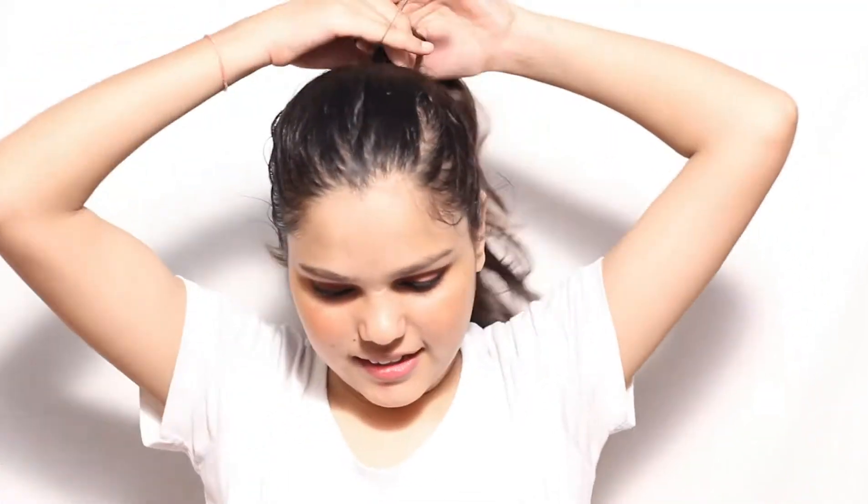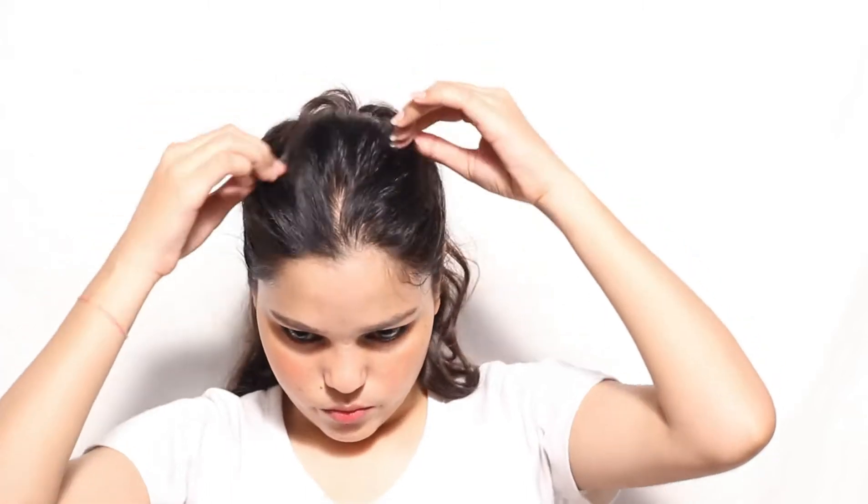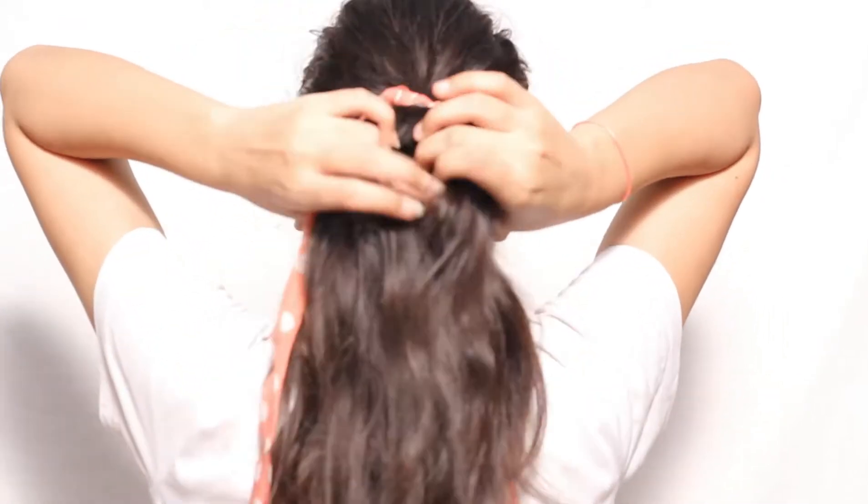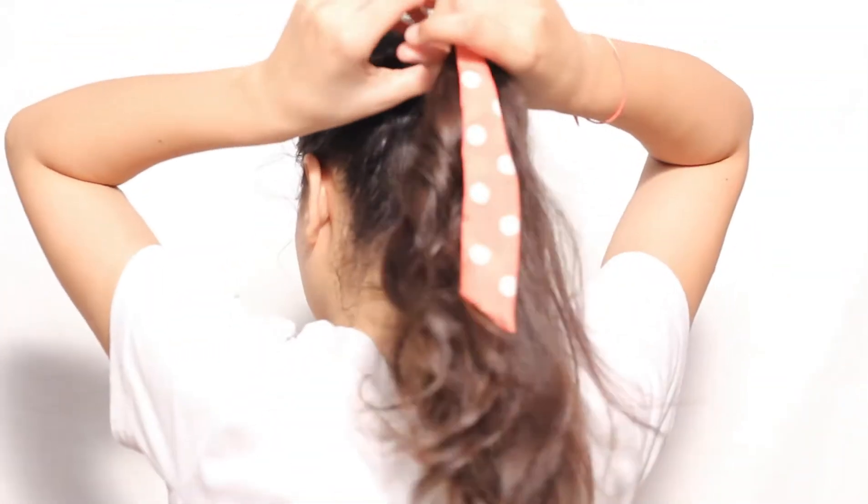For the fourth hairstyle, make a high pony using an elastic band. Make it as loose as you like. Now take the hair scarf and tie it on the pony. Now divide your hair into two sections.